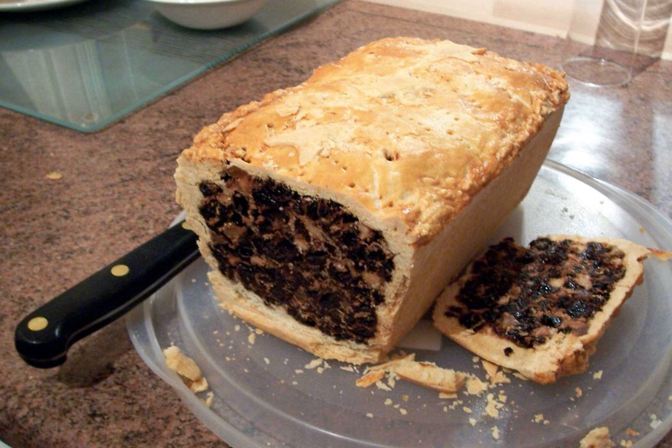Outside Scotland, the black bun is also eaten in the Appalachia region of the United States. In 2013, a recipe was demonstrated by Paul Hollywood on a Christmas special of the Great British Bake Off.